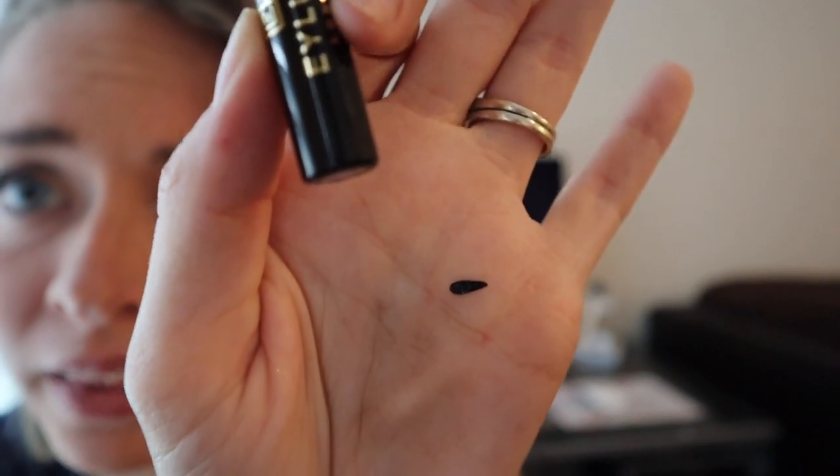It goes on like regular eyeliner. Let's read the directions — step one: apply three coats of liner across the entire length of the lash line, allow each layer to dry completely. Apply lashes directly to the liner and press to secure. For best magnetism, build liner to be as thick as the lash band. Safe for daily wear, easy and gentle to remove. If this works, that'd be so exciting!